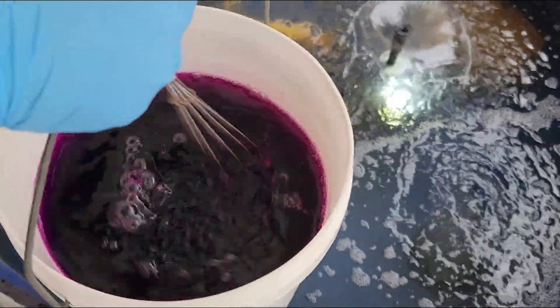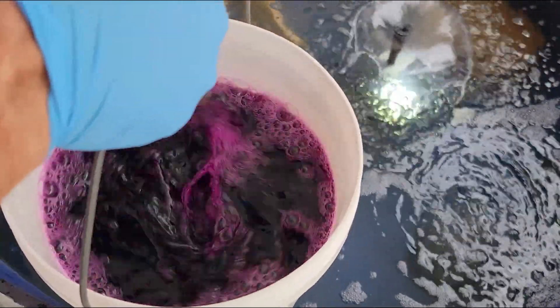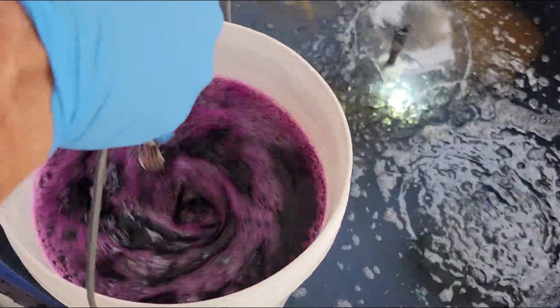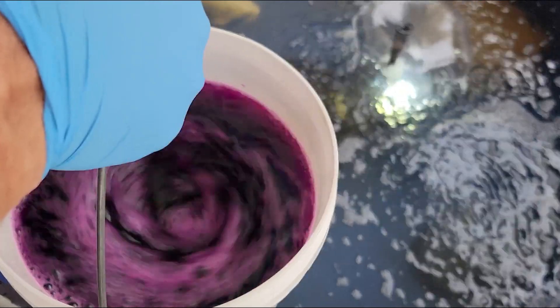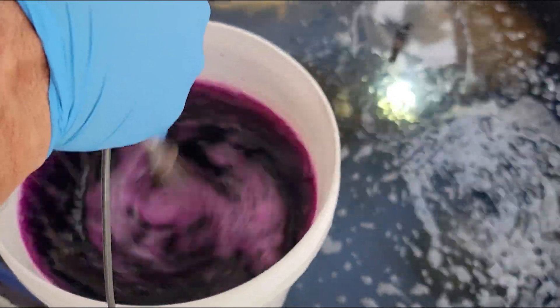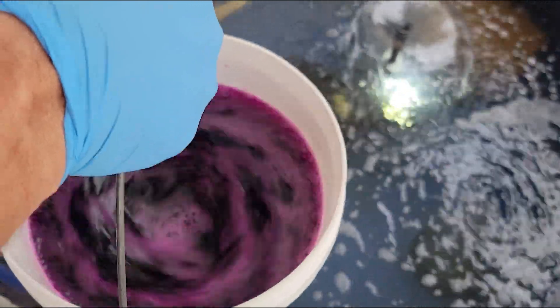I've got as much air in this pond as I can. You can see it's super purple. Make sure to have it all aerated — not this solution, but just the pond itself — because this will take the air out of the fish, so we may see them coming up.